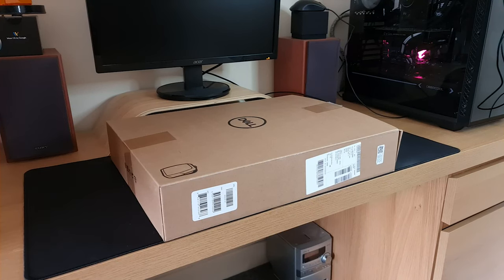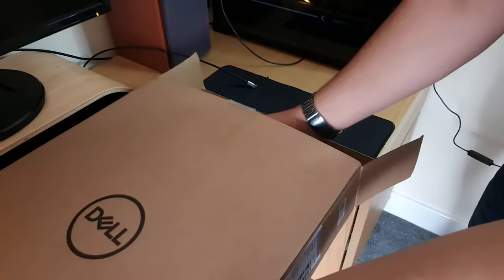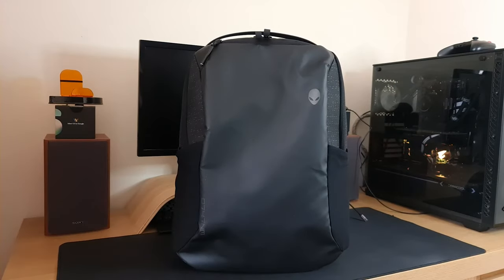Hey guys, welcome back to Gamers Edition. In today's video we're going to be looking at the Alienware Horizon Commuter Backpack. So without any further ado, let's unbox this. Okay, now that we've unboxed the Alienware Commuter Backpack, before we put all my essentials in, let's actually take a look at the bag itself.